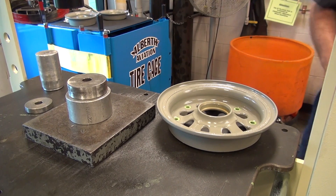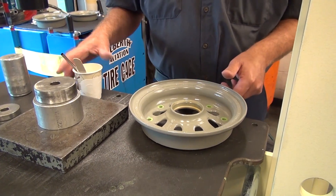Once the wheel half is heated, apply thin layers of primer on the bearing bore.